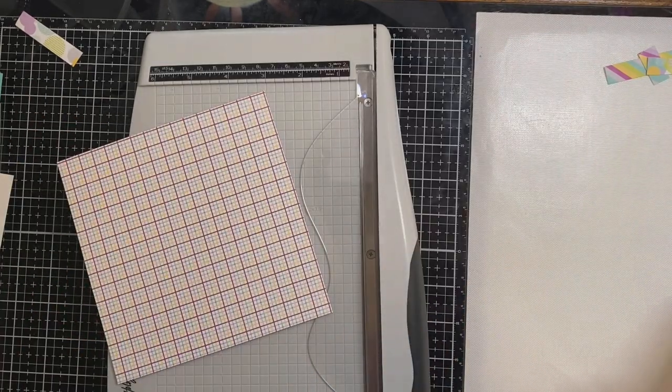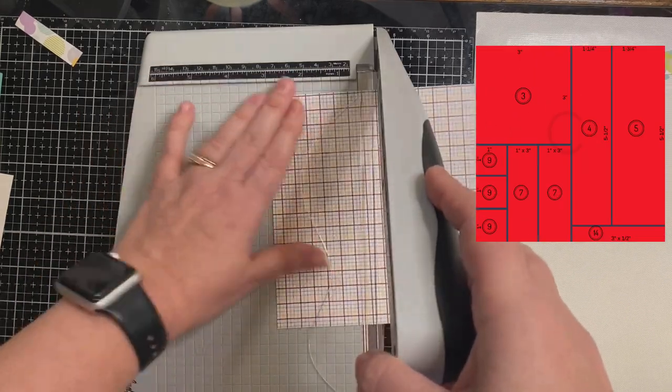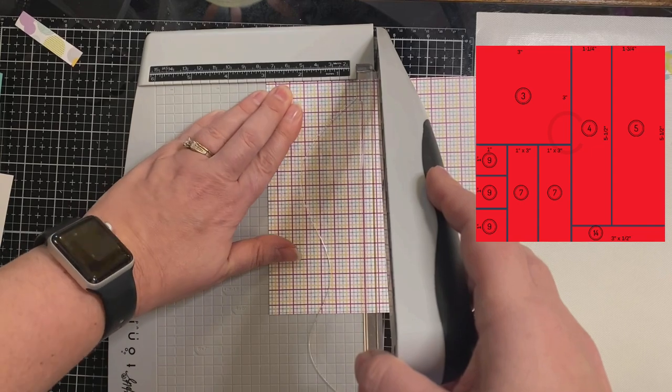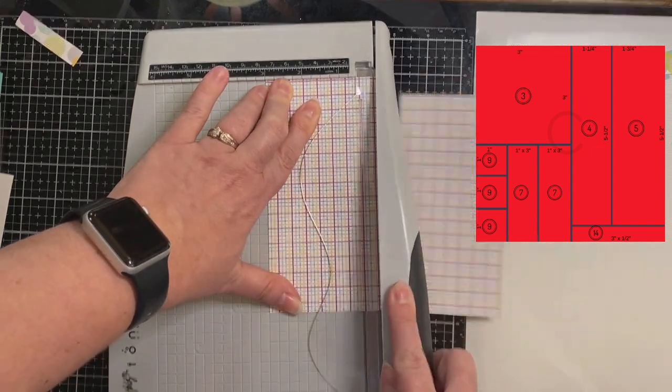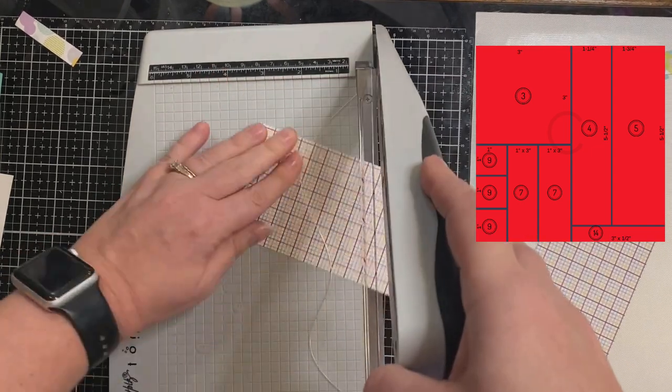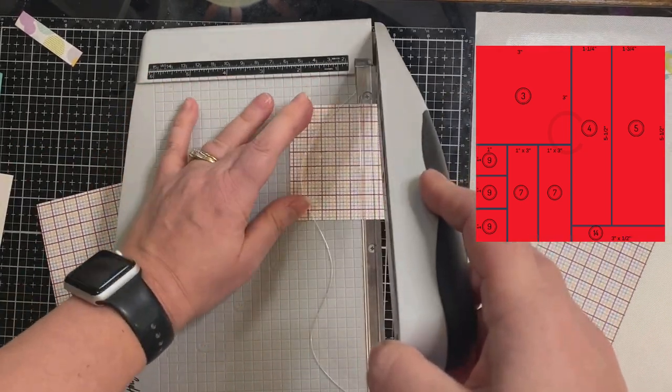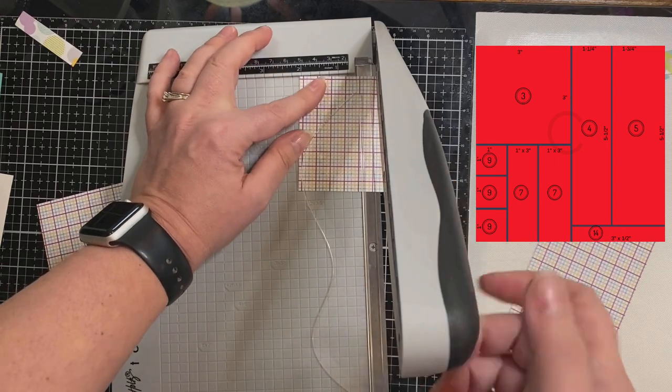For your third sheet of pattern paper — I'm going to call it C — the first thing you want to do is cut it directly down the center, and then you can cut down those smaller pieces. On the left-hand side there's a three-inch by three-inch square at the top, and then you can trim down the rest.